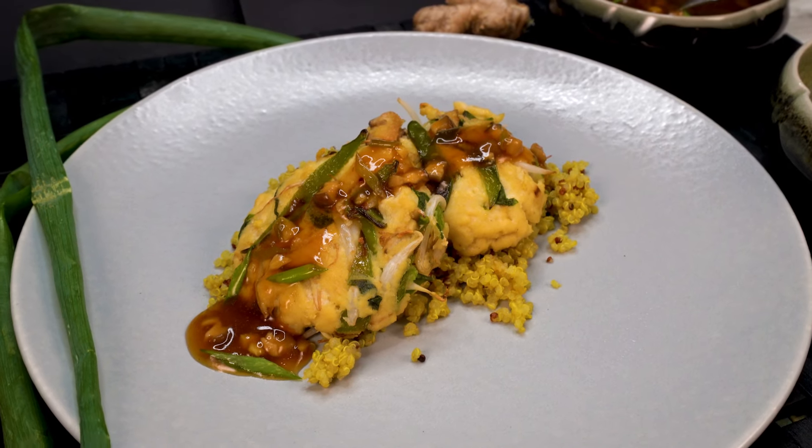Aloha and welcome to KTA's quick and ono recipes. I'm chef Alyssa Moreau and today we're going to make tofu foo young.